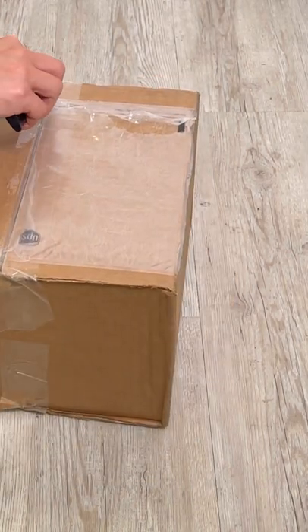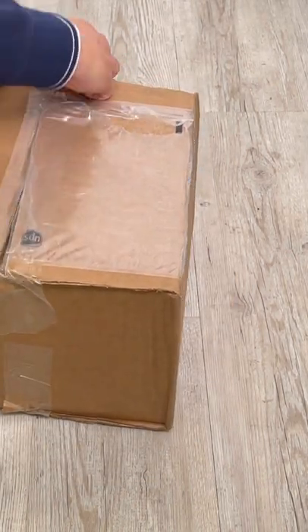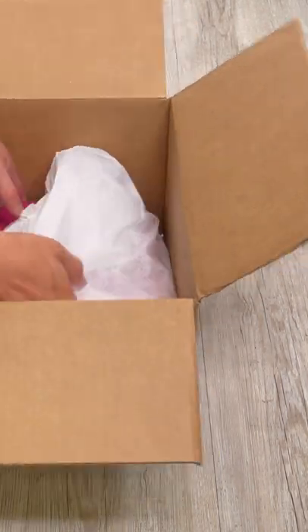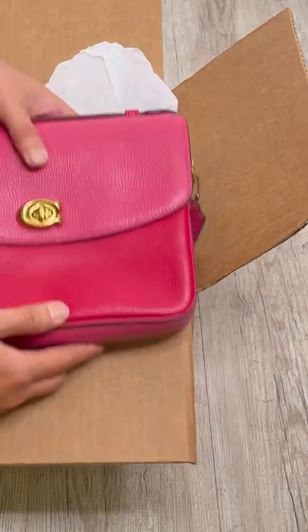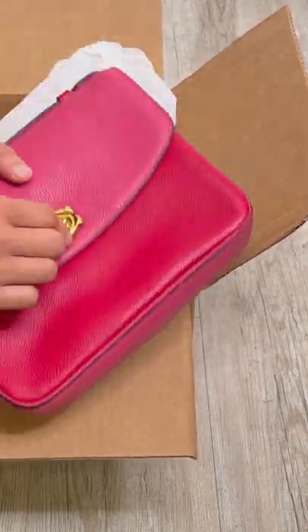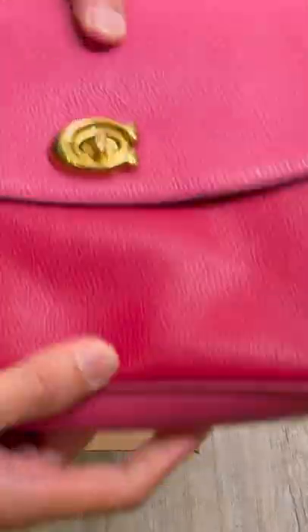For today's unboxing we have the Coach Cassie crossbody in color block. The color option for this was Brushed and Bright Cherry Multi — it was a bag that I wanted to get for my friend.